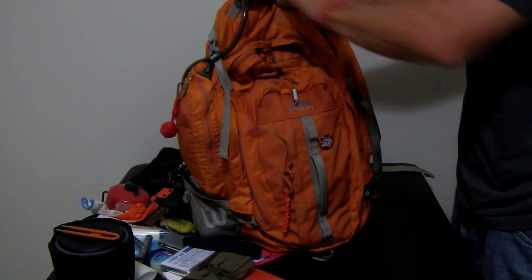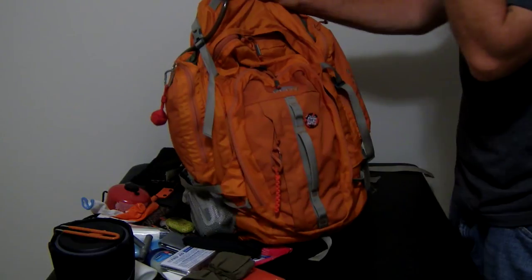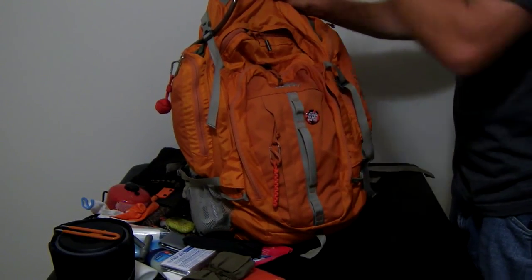I have this S-biner up here mainly so I can hang my bag if I need to. It's got about a 75-pound weight rating, so it should be fine.